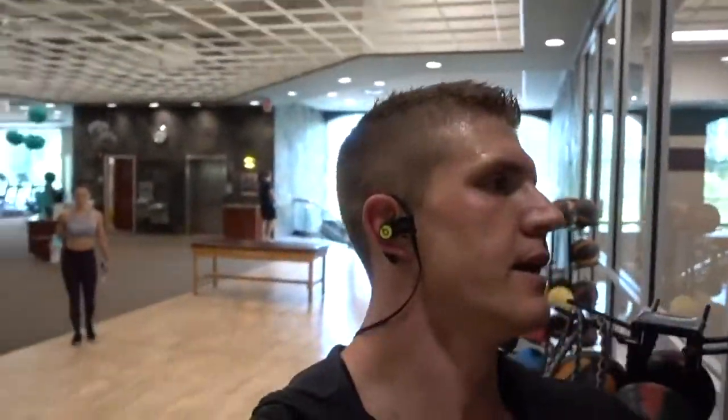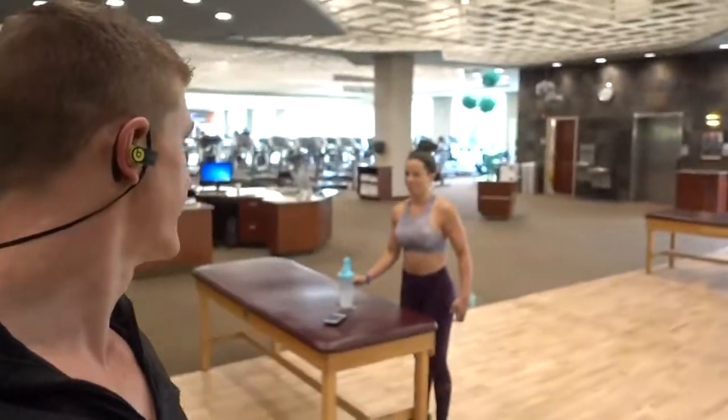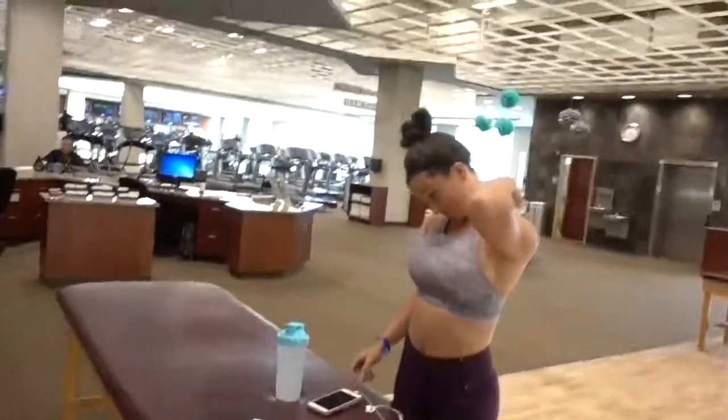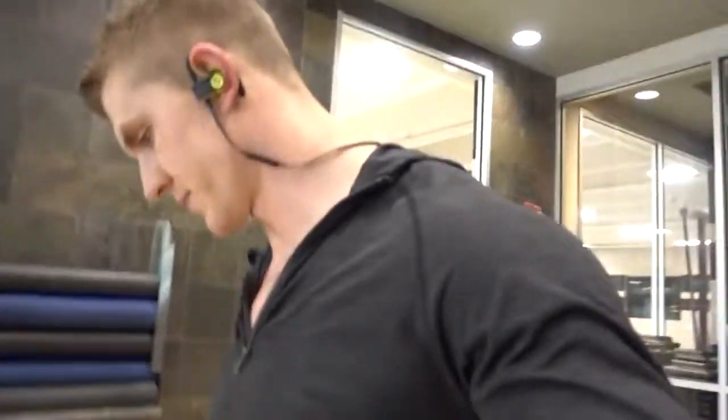Just finished up the sauna. Got a little sweat going — did some stretching in there too. Hello! Who do we have back there? That is my beautiful wife, Sarah. Warm-up complete. It is time to get this workout started. We are going to start with lat pulldowns, and we are going to do 60 reps.